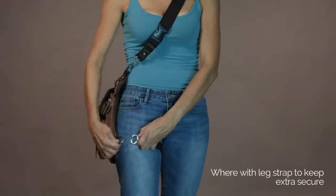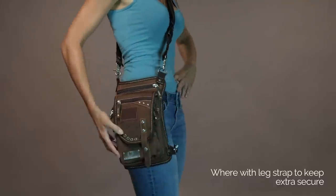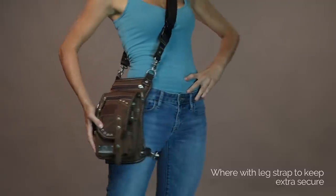Wear your Ukowalla Bag as a shoulder bag or crossbody. Make it even extra secure to your body by wearing it in combination with the leg strap. Finally, you can convert and wear it as a backpack — simply add an optional waist strap and you're ready to go.